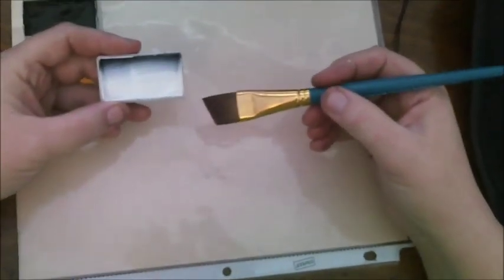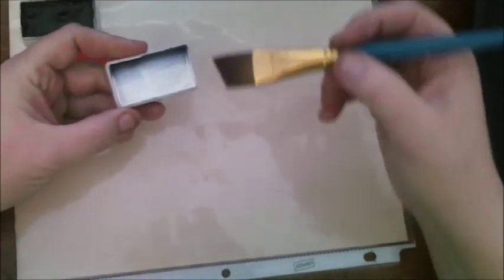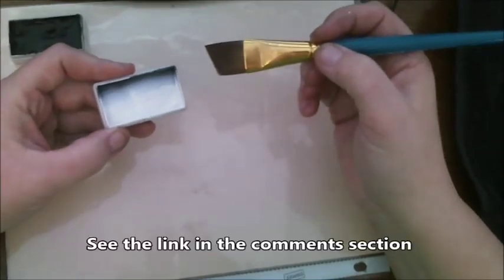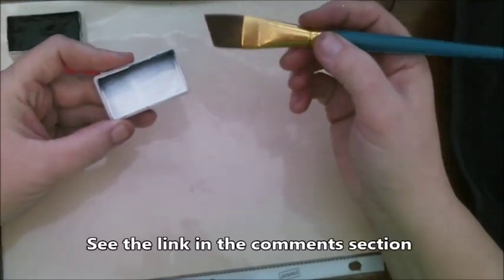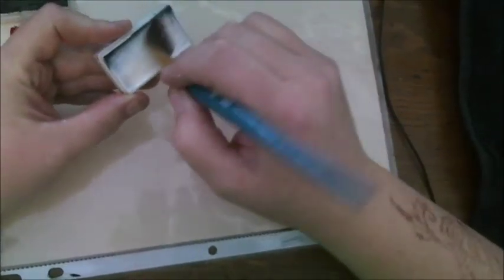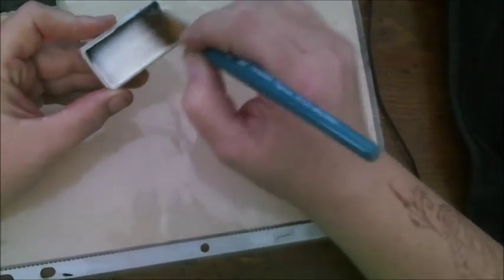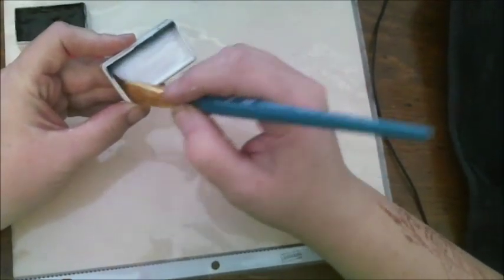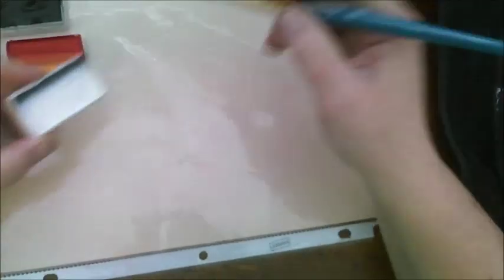I've loaded my brush and wiped it off on my towel so there's not too much water on the brush. I have another video that shows how to load a one-stroke cake that you can watch. I'm just going to grab a little bit of the black on the end of the brush just to outline and give a 3D effect to the soccer ball.